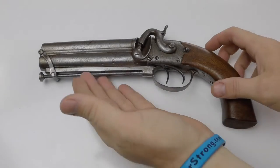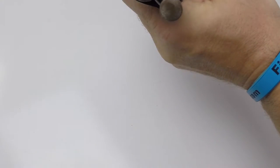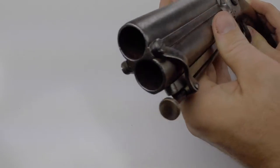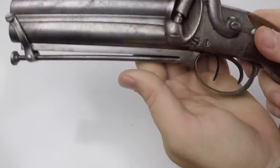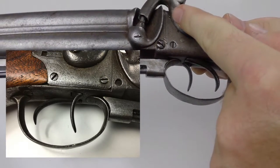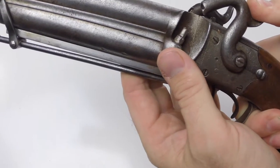This pistol is pretty heavy. It's got a five-inch barrel and it is a 69 caliber — you can use pumpkin ball, buckshot, whatever you want. It has two hammers and two triggers: the left trigger is for the left barrel and the right trigger is for the right barrel.